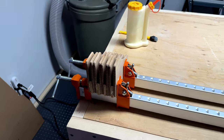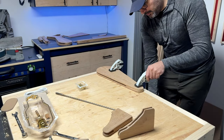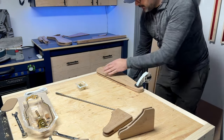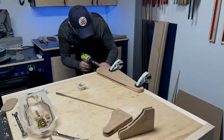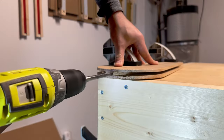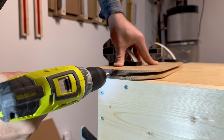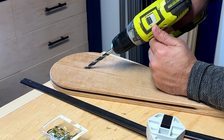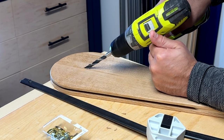By this point I was about 90% sure this was going to work. What I was about to do next was going to make or break this project. Honestly it was as simple as drilling a slightly angled hole upwards, but it was stressful. Thankfully nothing went sideways and all was well.